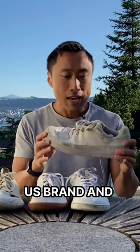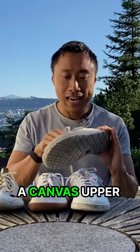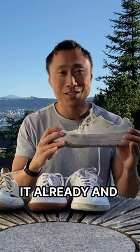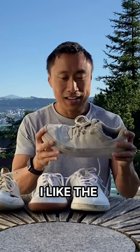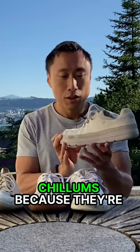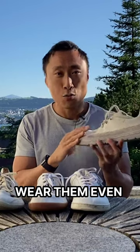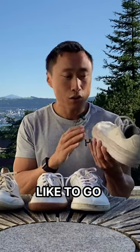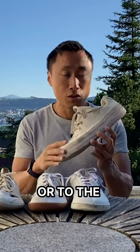LEMS is a US brand and the Chilums has a canvas upper which makes it look very nice. I got a lot of compliments on it already and I like the Chilums because they're very comfortable. I wear them even without socks, when it's hot, and I like to go to the beach or to the lake with them.